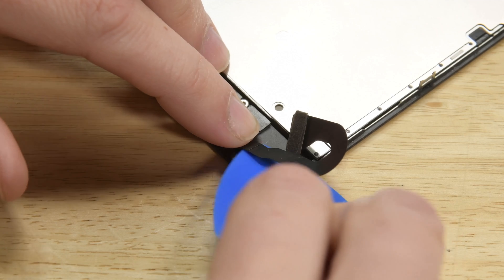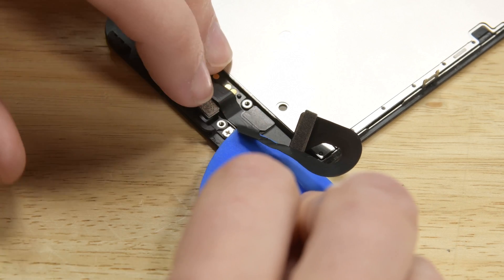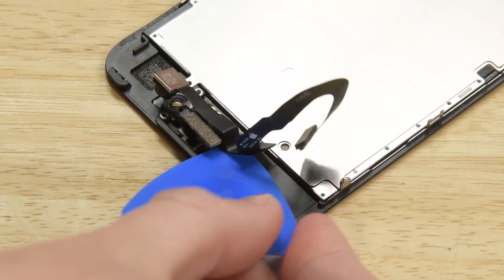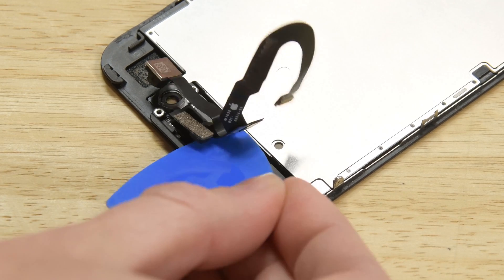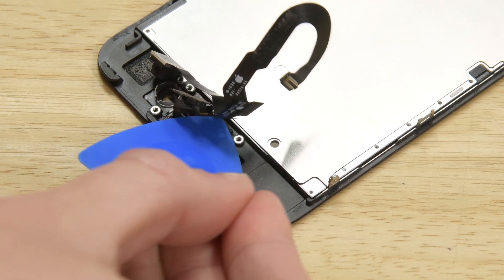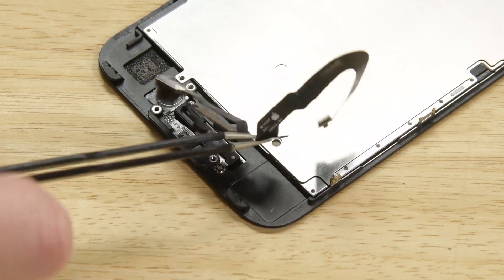Starting beneath the press connector on the cable, slide an opening pick underneath the front camera and sensor cable. There are two standoffs holding the cable in place, so make sure to pull straight up on the cable to avoid damaging it. And now you can remove the front camera and sensor cable.